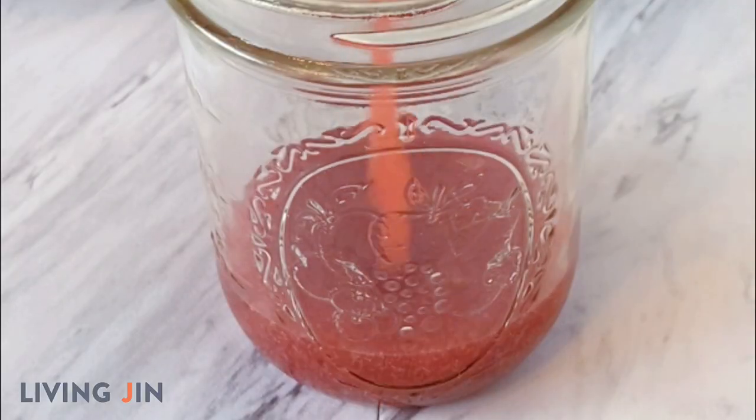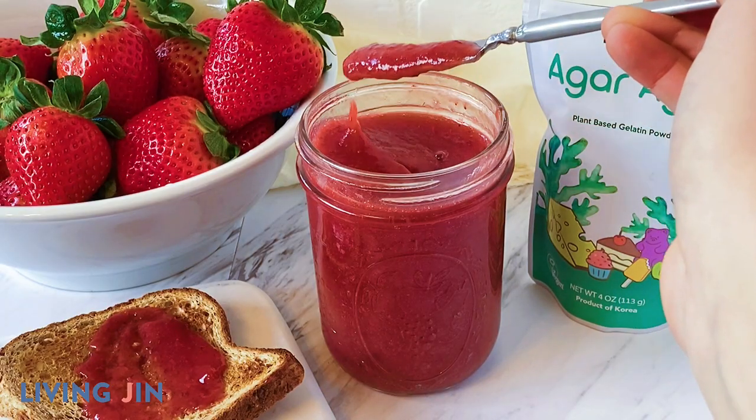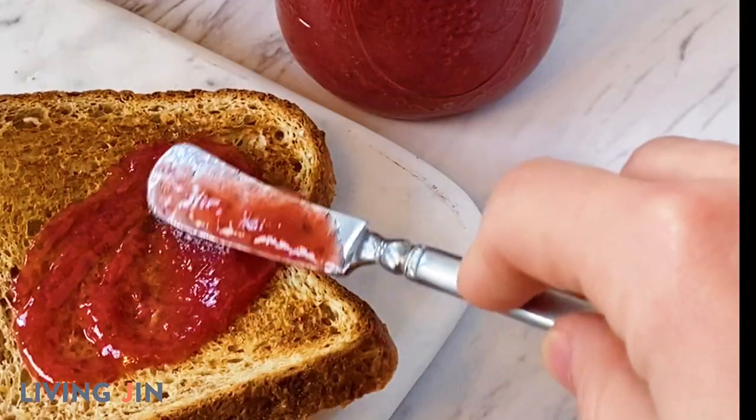Whisk the mixture constantly for three minutes and then transfer it into a glass jar. Let the jam cool to room temperature and then go ahead and enjoy this delicious kosher, gluten-free, and vegan spread.